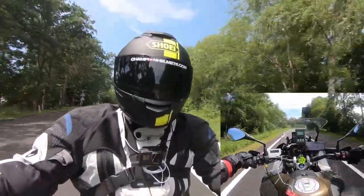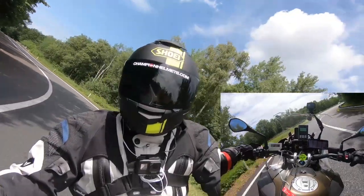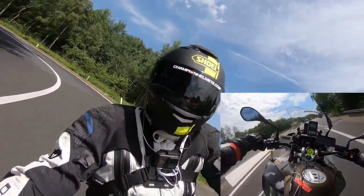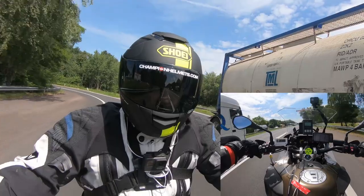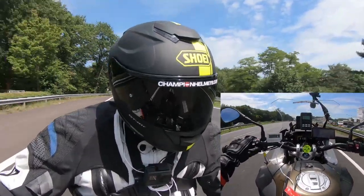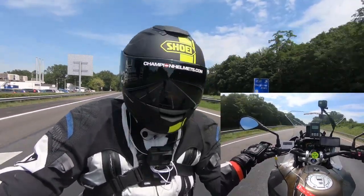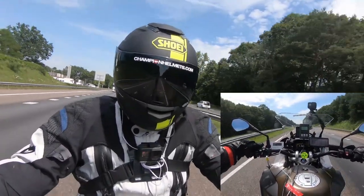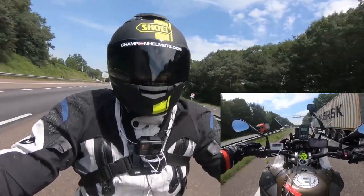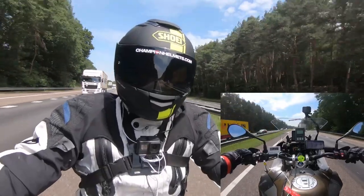First up we're starting with the original Shoei GT Air. This helmet has been around for a while and proved to be a high quality all-round premium helmet — there is a reason it got a sequel. Our rider didn't find anything wrong with the GT Air; they said it felt comfortable in terms of ventilation, stability, noise, and the inner liner. Nothing really out of the ordinary, and our rider said he understands why it has been such a popular helmet.